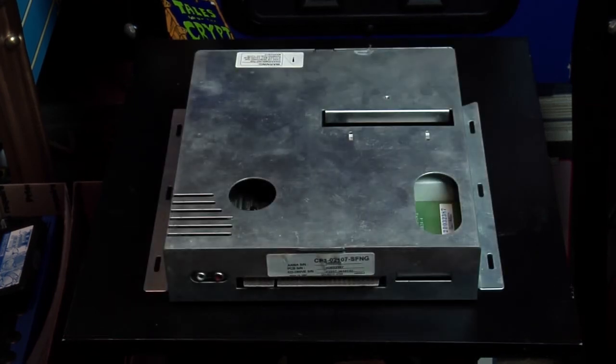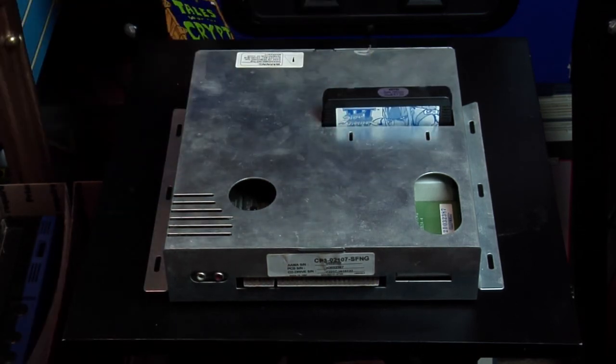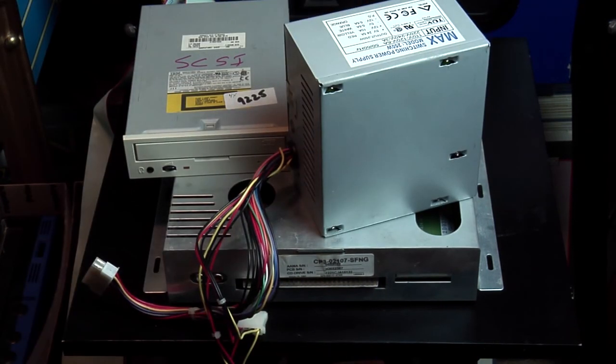The last board I'm going to show off is the Capcom CPS-3, which ran six games: Warzard (also known as Red Earth), JoJo's Bizarre Adventure 1 and 2, and three different versions of Street Fighter 3. This is a CPS-3 system. It used cartridges for security, but the cartridges didn't hold the game — what held the game is a full SCSI CD-ROM. Good luck finding one of those these days. And to power the CD-ROM you also needed an external power supply. It's not fun to hook up, therefore I don't play Street Fighter 3 all that often.